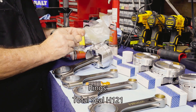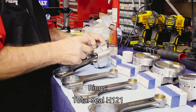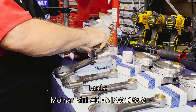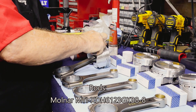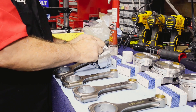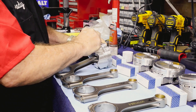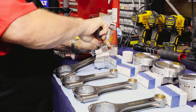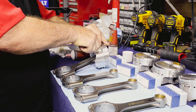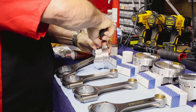Our rings are from Total Seal, those are model number H121 — again that's H121. The rods are also by Molnar, model number MTI XDH6123GKB8-8 — that's a long model number — but basically these are connecting rods, a total set of 8, and the connecting rod lengths are 6.125 inches. They come complete with ARP hardware, so that's kind of cool. In fact, we are using ARP hardware for the entire build.